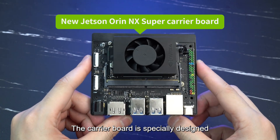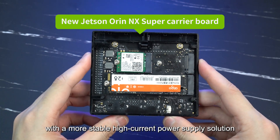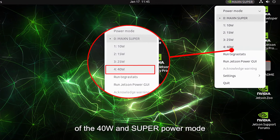The carrier board is specially designed for the Jetson Orin NX Super Core Module, with a more stable high-current power supply solution. It can meet the power consumption requirements of the 40W Super Power Mode.